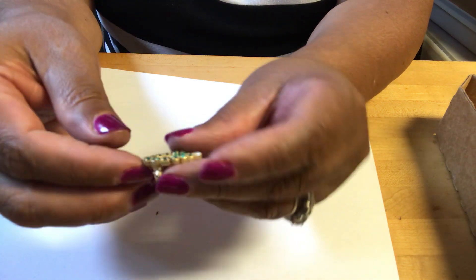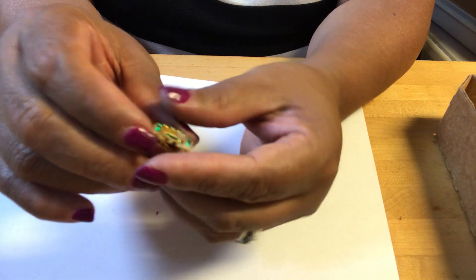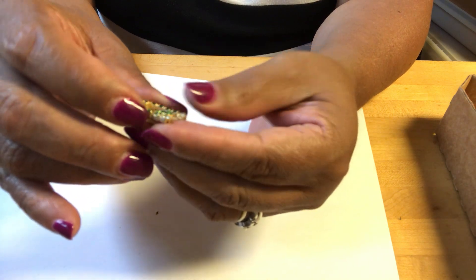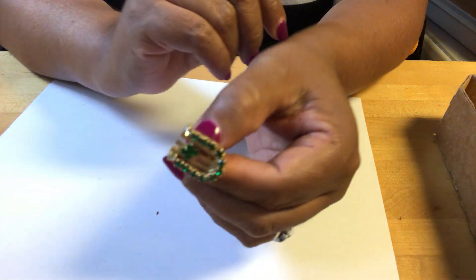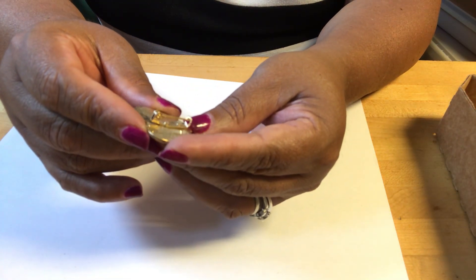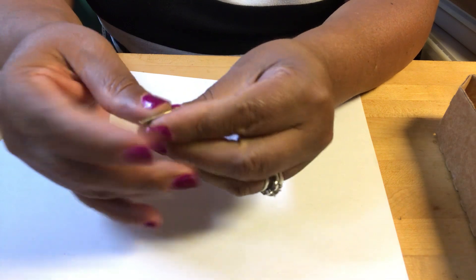This is a shamrock — very Irish theme pin. No markings that I can see. Then a small heart by Variety Club — needs some cleaning, made in China.